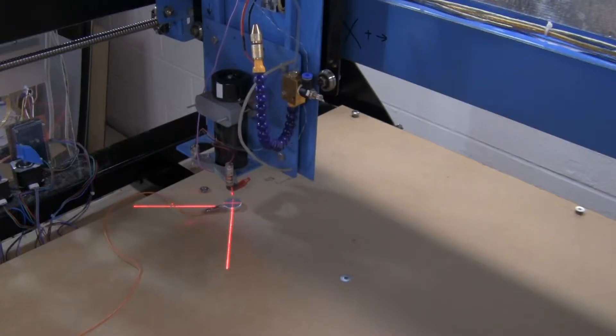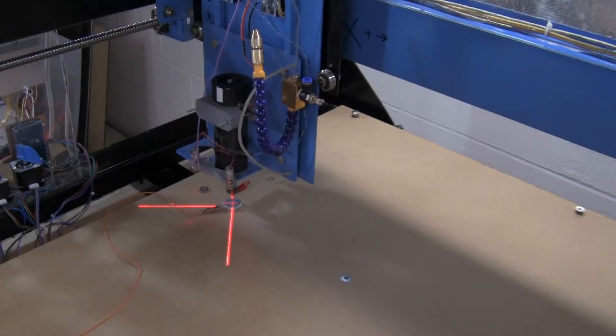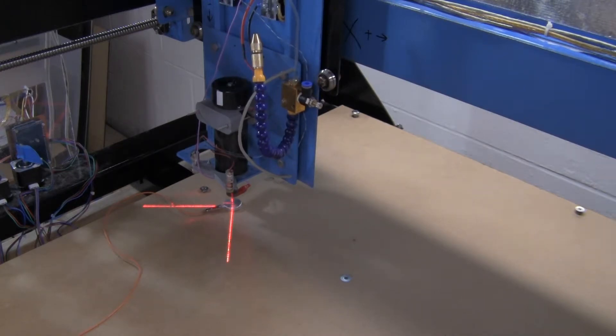Using a Z-probe pad I measured the probe depth of different points along the bed. I added a bunch of new bolt-down points and countersunk bolts that were in the middle. Then I Z-probed and I used cardstock and paper to slightly raise the bed until all of the Z probes across the entire surface were within about 5 micrometers of each other.